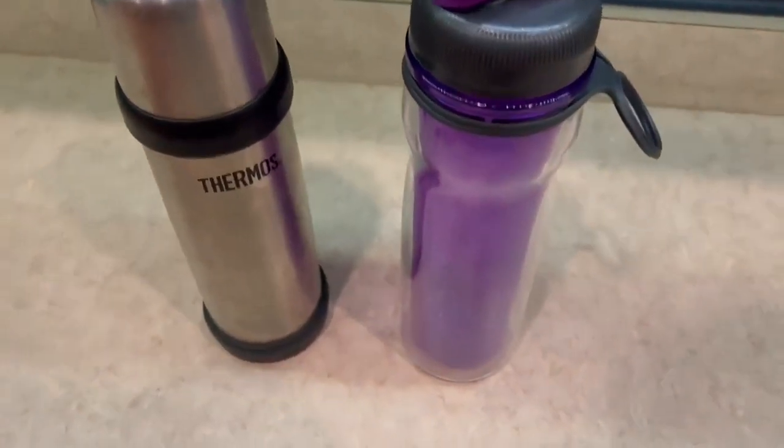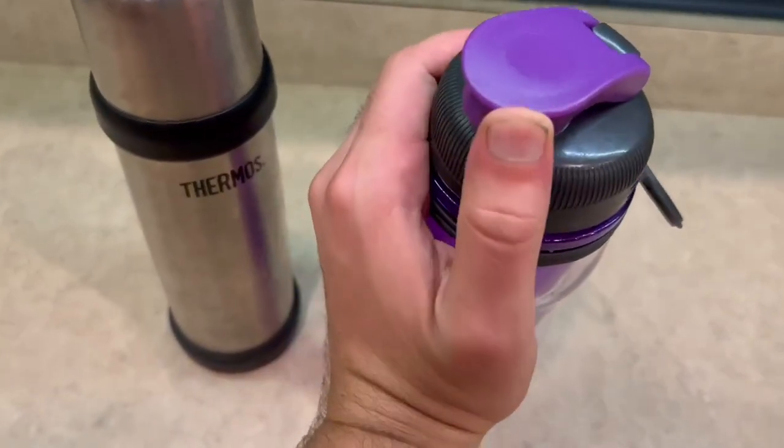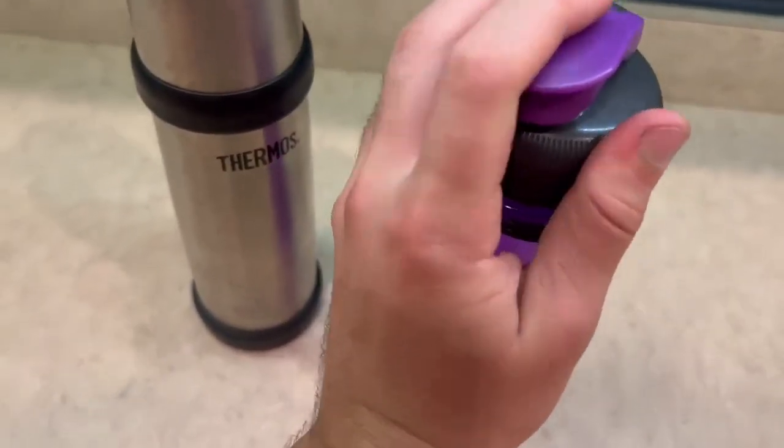For the Rubbermaid, I really love the more sportier look. The purple really sticks out and the cap is just super reliable in my opinion.